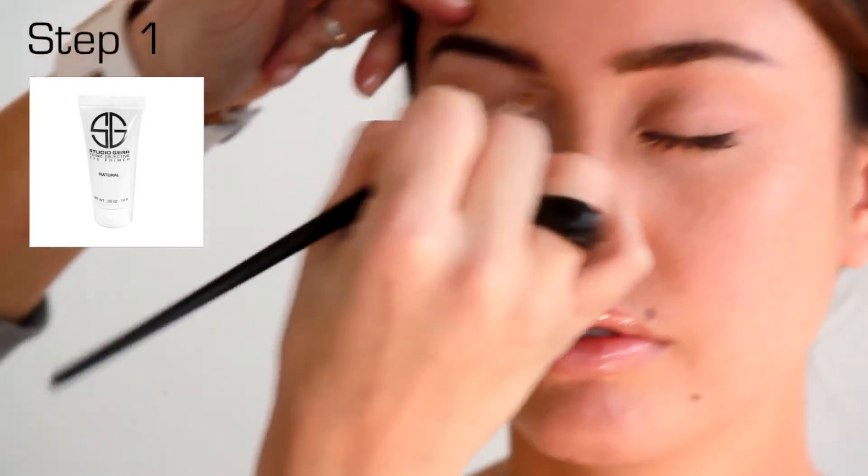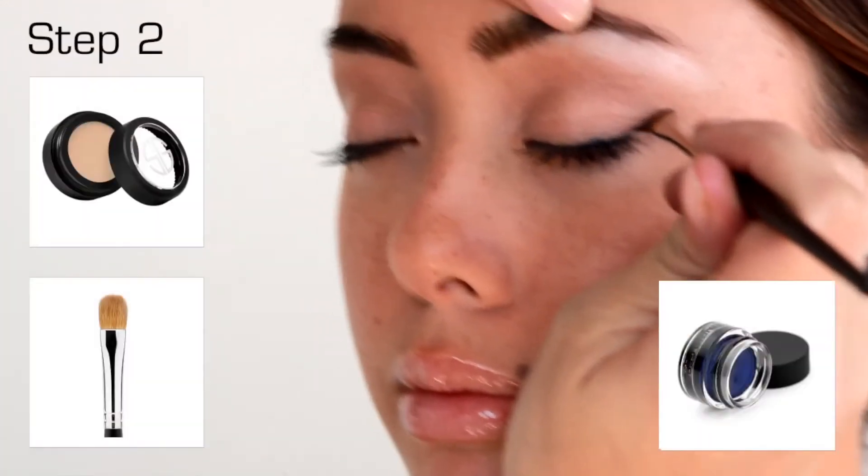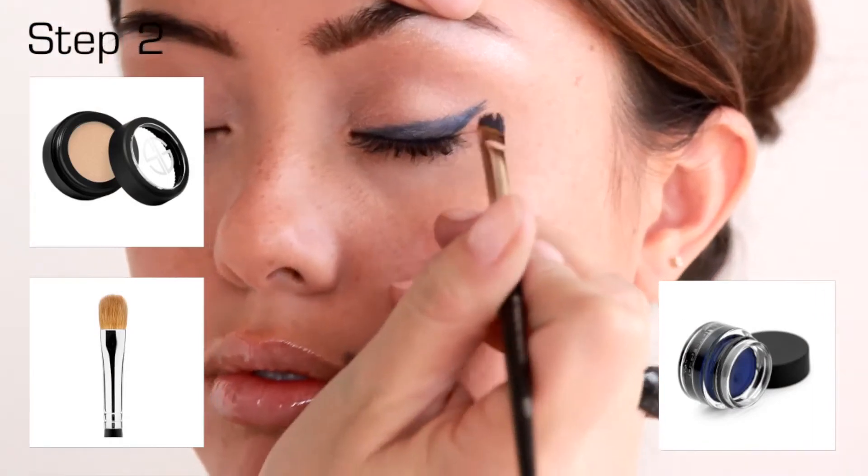Always use Prime Objective Eye Primer for dramatic staying power before applying eye makeup. Start by applying stage light shadow from the lash line to the brow using number 25 medium shader brush.